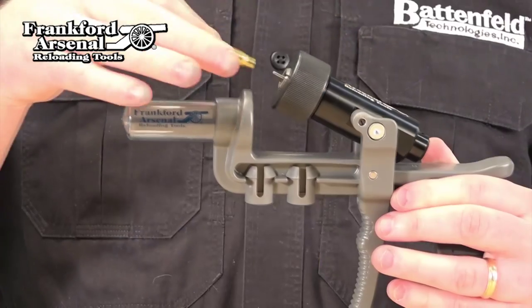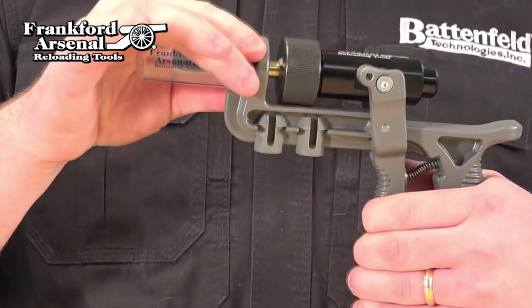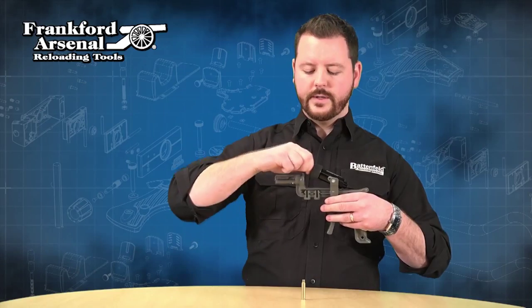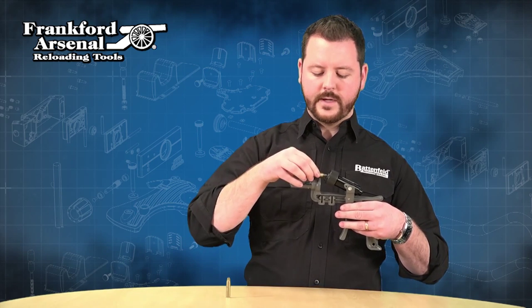To deprime, you simply put the case in like this, push it down, deprimes, automatically pops up at this angle here, so you can easily pull your brass out, and then you can continue on with your next one.